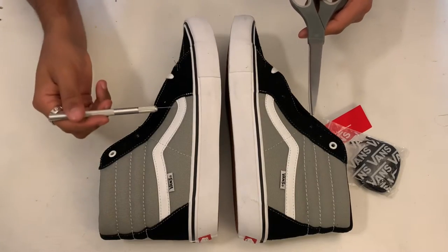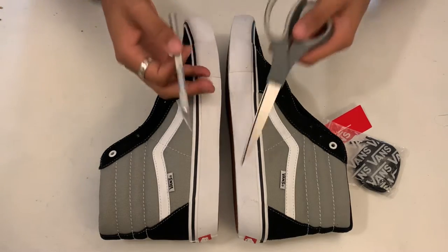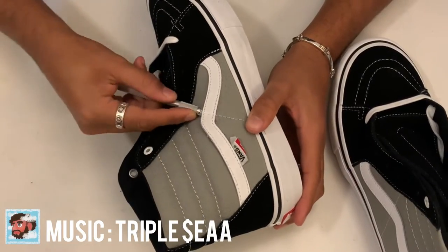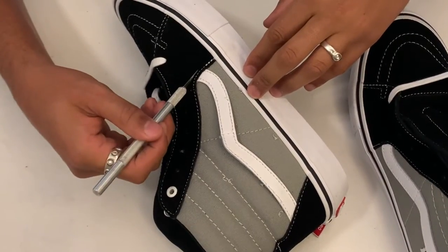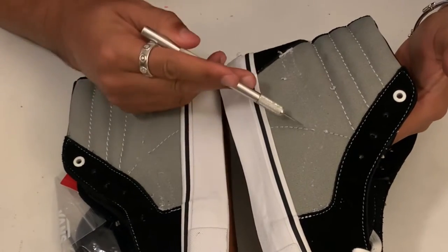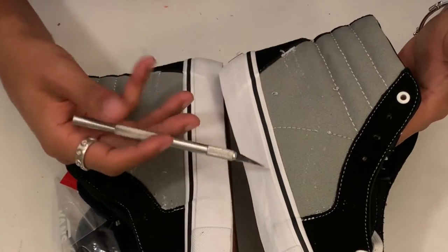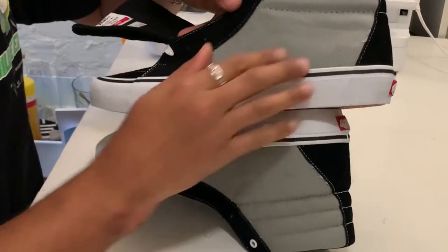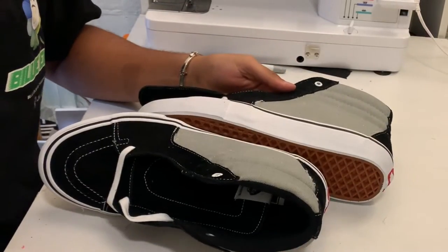The first thing we're going to do is remove this swoosh. You can use a razor blade or scissors — I'm just going to make a slit right here. So once we remove the swoosh, I want to also remove the stitching. I feel like it'll look a lot better as a clean slate. We just finished removing all the stitching off the side panel. As you can see, we got everything off.